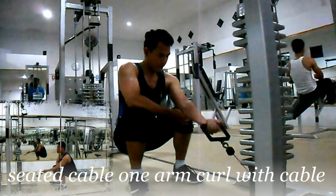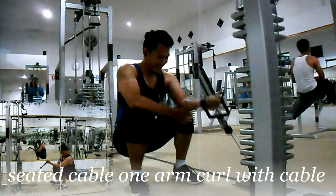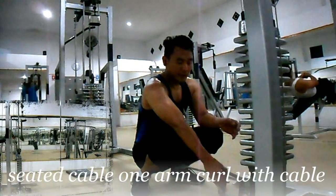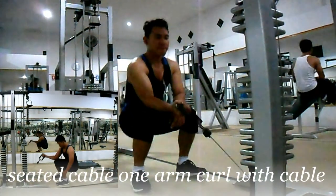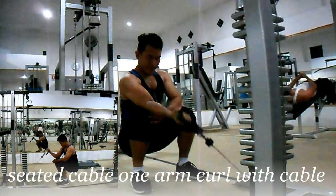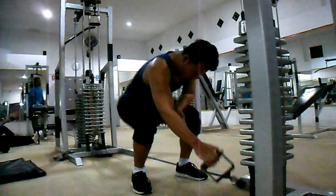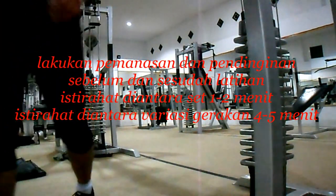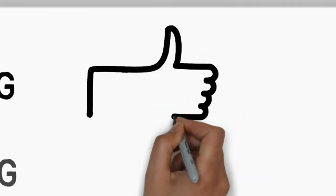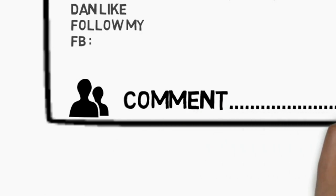Letakan siku Anda pada ujung paha atau dengkul Anda. Tarik kabel hingga hampir menyentuh wajah, sembari mengembuskan nafas. Lakukan 3 set dengan 8 hingga 12 repetisi per set-nya, baik kanan maupun kiri. Terima kasih.